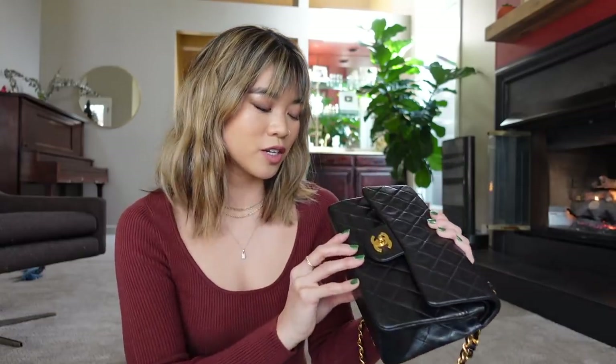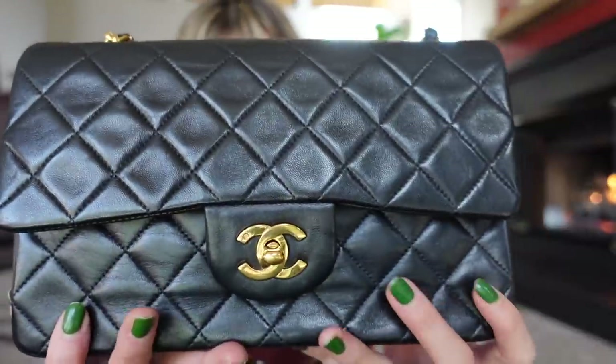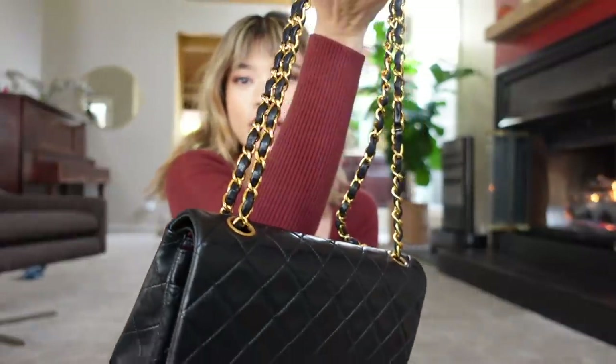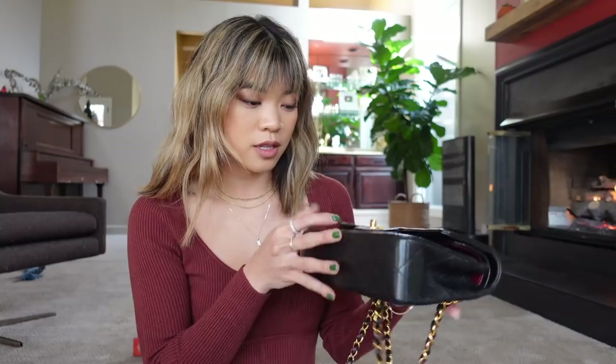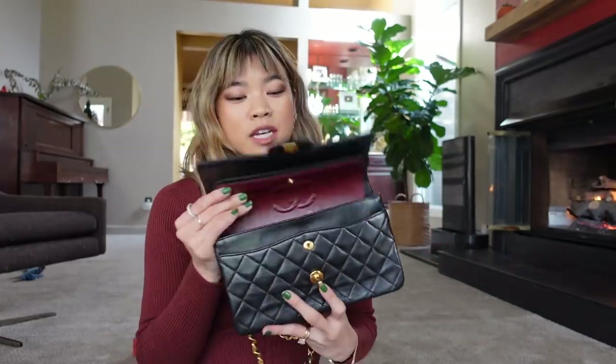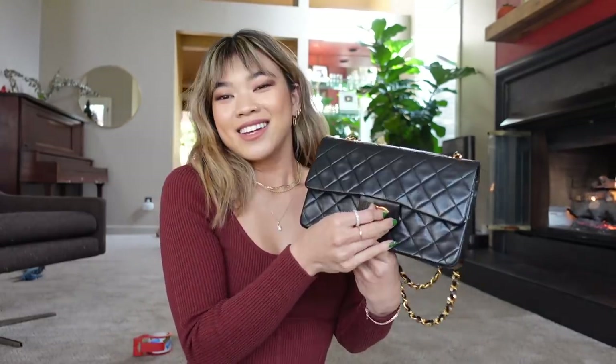If you're considering shopping vintage over new, I would 100% recommend it. I'm so satisfied with this purchase. I actually love the shiny lambskin and the bolder gold — the 24 karat gold plating is stunning, and you're just not going to find quality and craftsmanship like this in a newer bag. The vintage materials are just so nice. I do think the caviar leather is gorgeous and maybe one day I'll get a bag in caviar, but for now I'm so happy with this classic lambskin beauty.